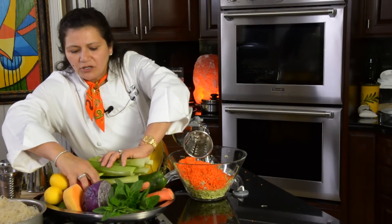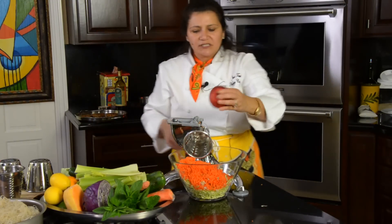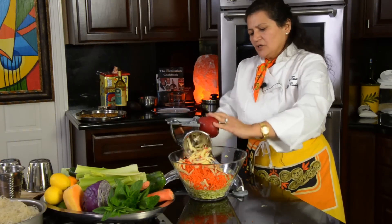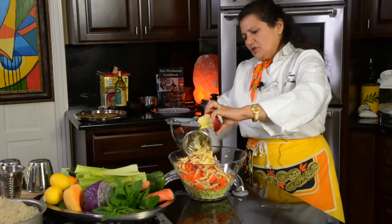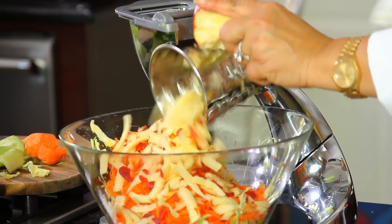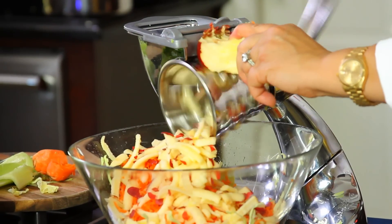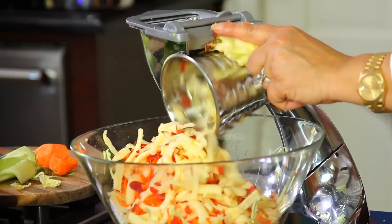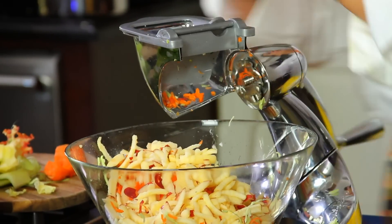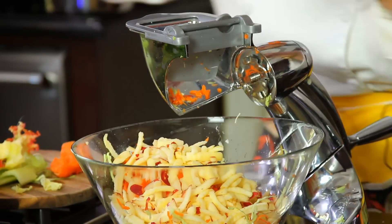If you want to add some sort of sweetener, we're going to use apple instead. Make sure that all your apples are organic, so you can chop it up all the way to the core without worrying. In fact, you can put the seeds in — the seeds are really good for controlling parasites.